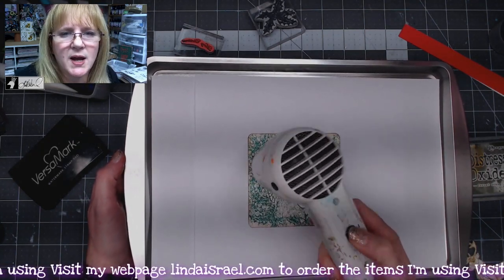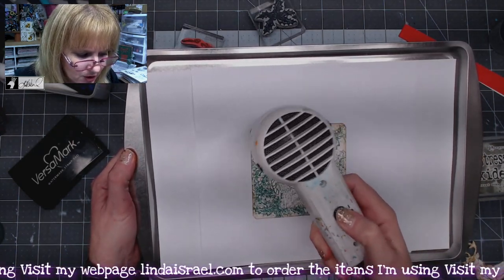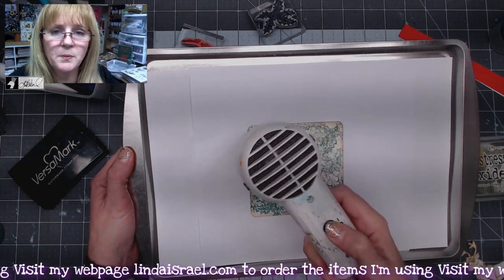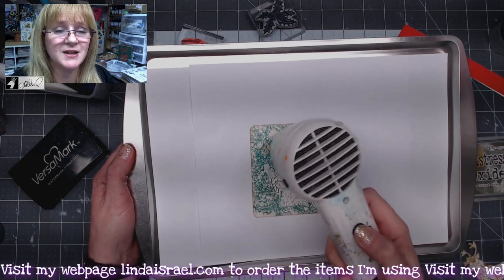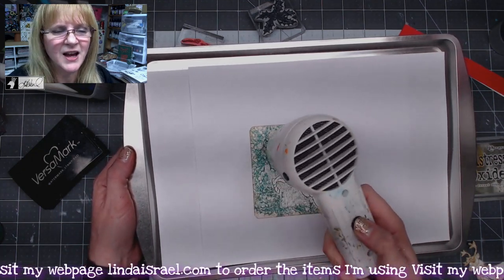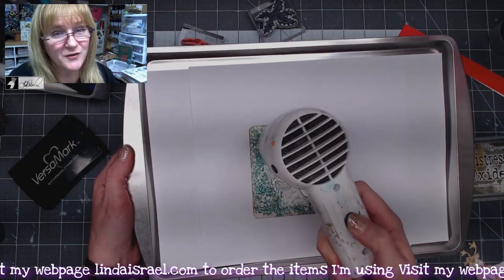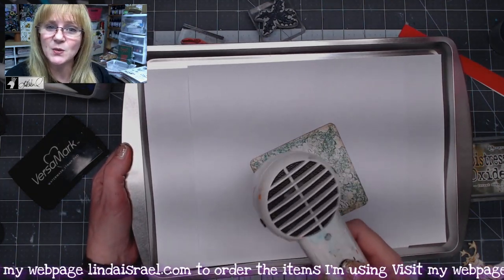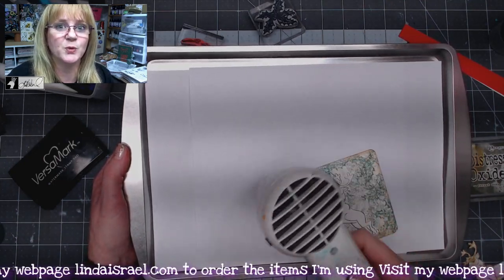I've mentioned in other videos: whenever you're using embossing powder, you want to make sure that you don't breathe in over it. I don't care what brand it is — you can breathe in those particles and they can go up into your sinus cavity. I ended up with a severe sinus infection once because I did a lot of embossing one day. So keep your face away from it, and if you're going to do a lot, possibly put on a mask to protect your breathing.